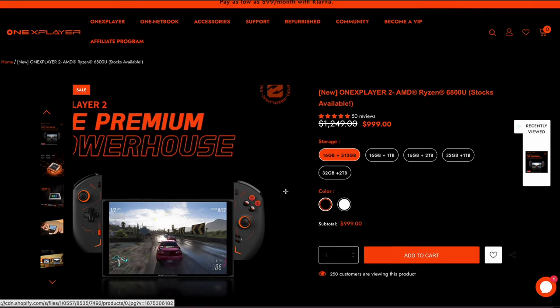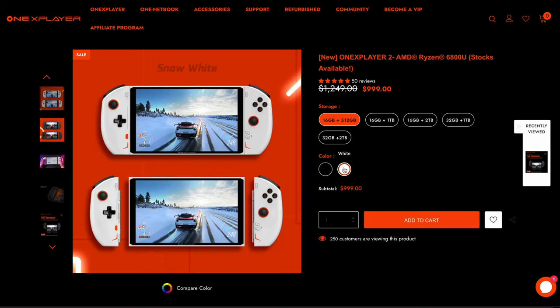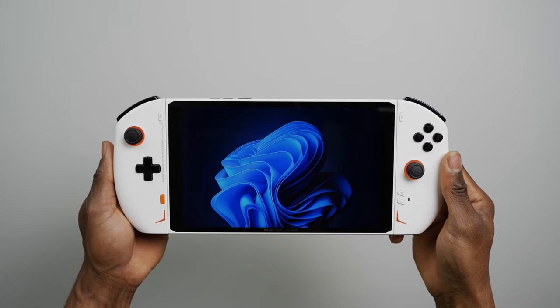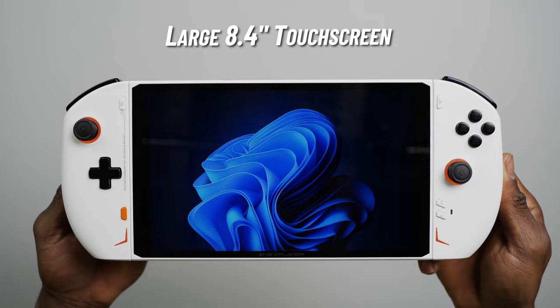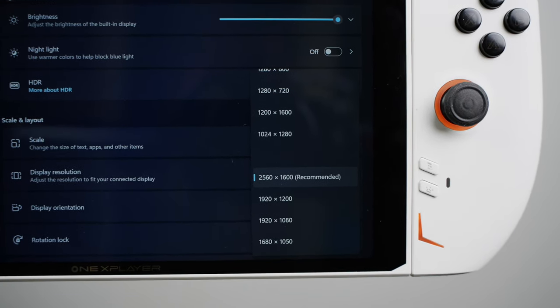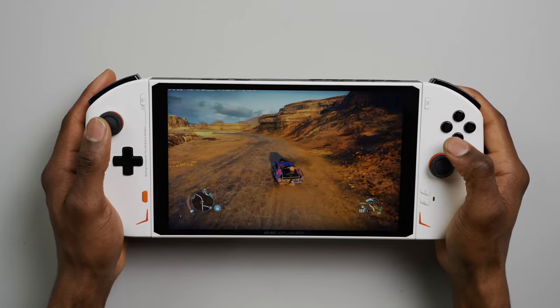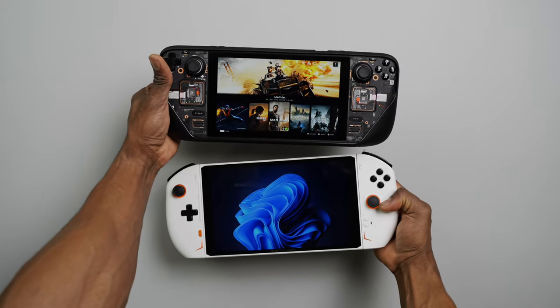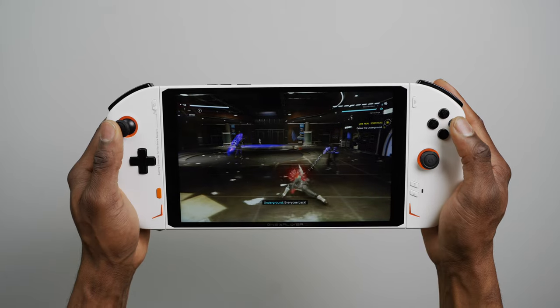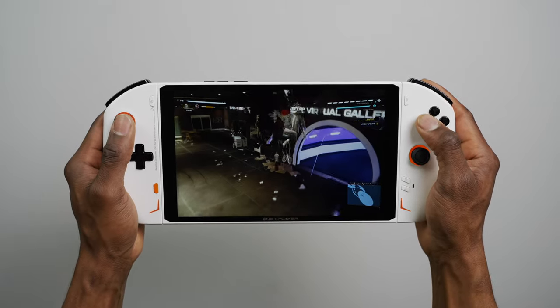The OXP2 comes in two different color options — there's a midnight black and a snow white version. The front side is largely comprised of a massive 8.4-inch touchscreen with a maximum resolution of 2560x1600. There's also some decent-sized bezels around the screen, just like you would see on the Steam Deck. The screen on the OXP2 is certainly the largest I've seen in a gaming handheld, and I love it.